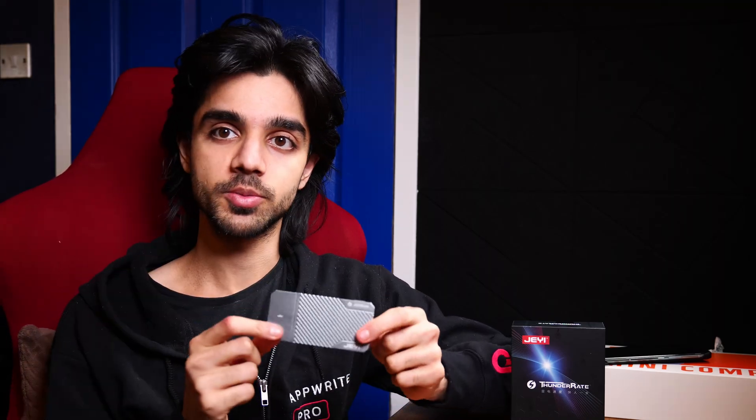This enclosure uses the ASM2464 controller, which is backwards compatible with all other USB standards and also supports PCIe Gen 4 x4.